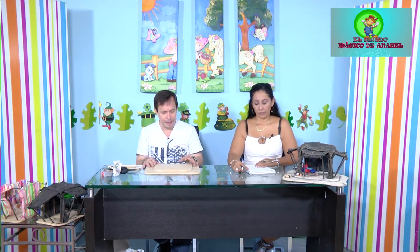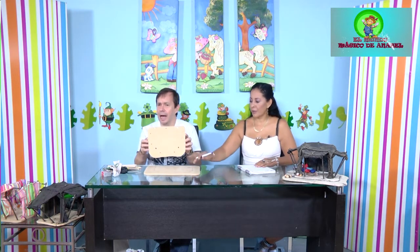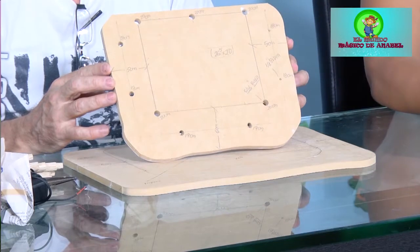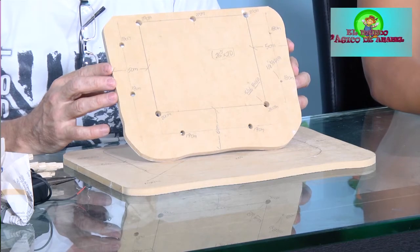Nuestra carpa: la base es en MDF. El MDF es un material muy especial, muy fácil de trabajar y de cortar, se consigue en todas las partes. Vamos a partir de dos rectángulos, uno más grande y uno más pequeño. Tengo las medidas exactas; quien quiera las medidas más exactas puede comunicarse a través del WhatsApp o medios virtuales para dárselas.